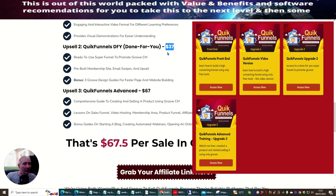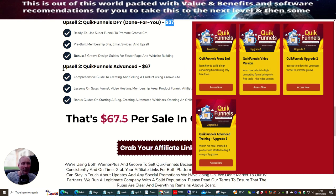Upsell two is Quick Funnels Done For You at $37, which is a very good affordable price. This is a ready-to-use super funnel to promote Groove CM, including a pre-built membership site, email swipes, and upsells. It also comes with a bonus Groove Design Guide for faster page and website building, giving you lots of useful information.